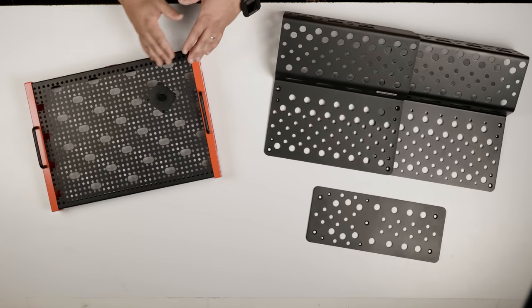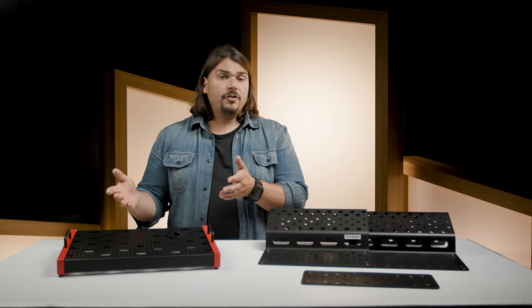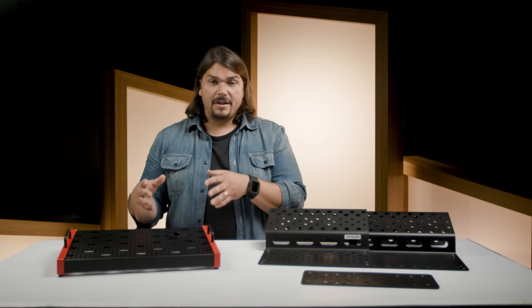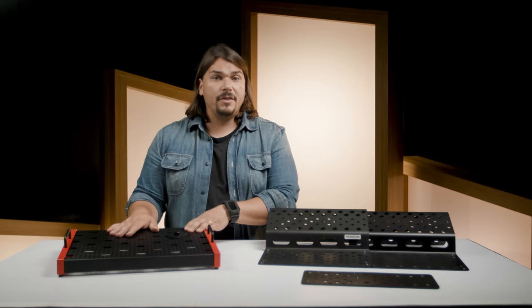Temple pedalboards are available in a ton of different sizes — this is just one of many. They also have options for soft cases and hard cases, so you can definitely get everything you need to protect your investment and travel with this seamlessly.